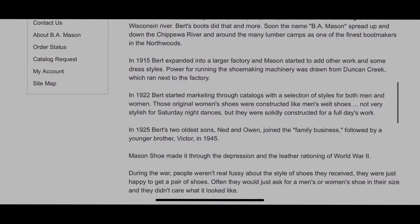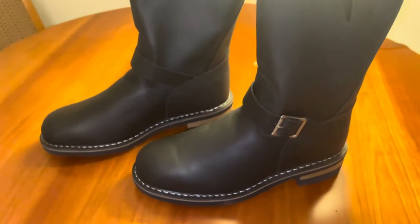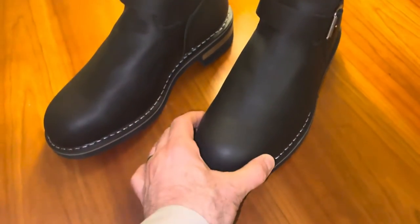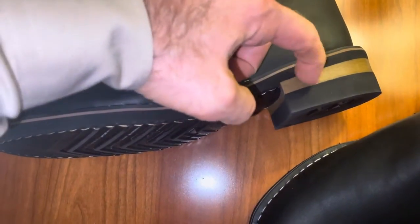B.A. Mason has been around for over a hundred years. At some point in the 80s they became a direct-to-consumer catalog seller, which lowered the cost to the consumer.